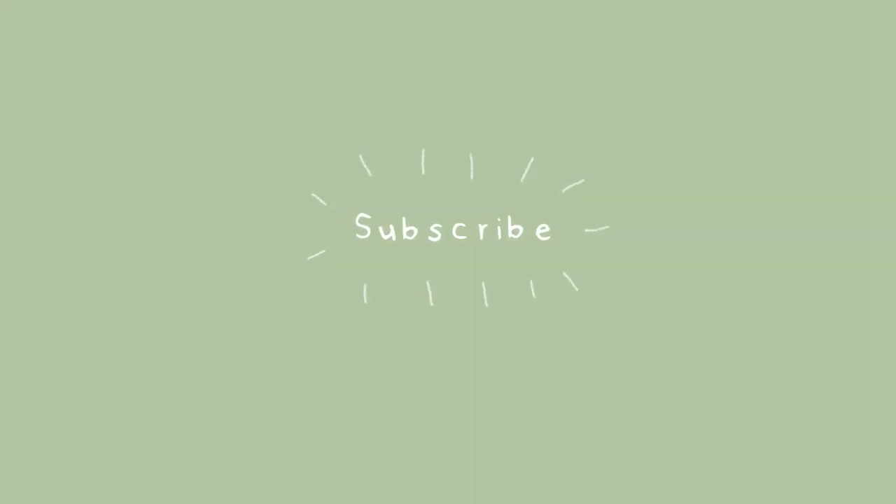Thank you so much for watching. Please like, comment and subscribe for more. Thank you.